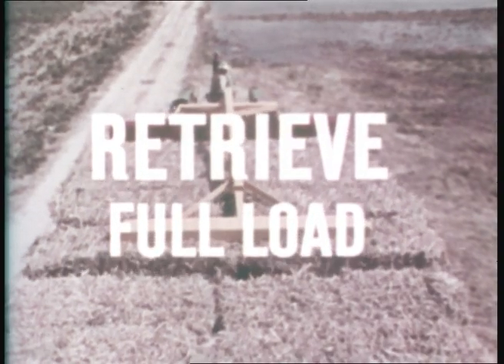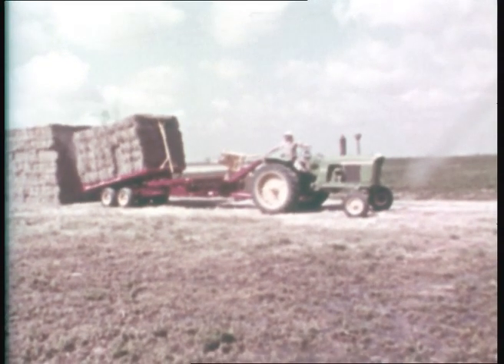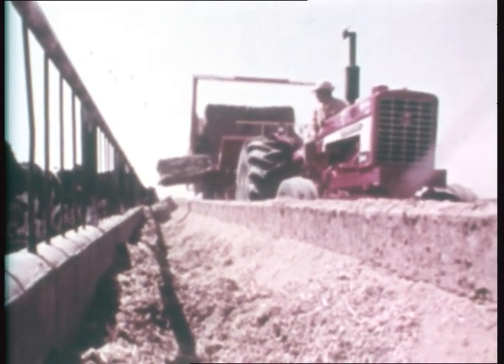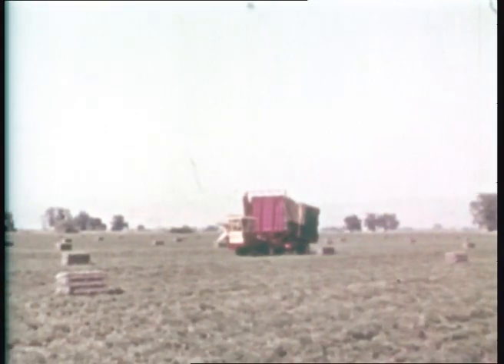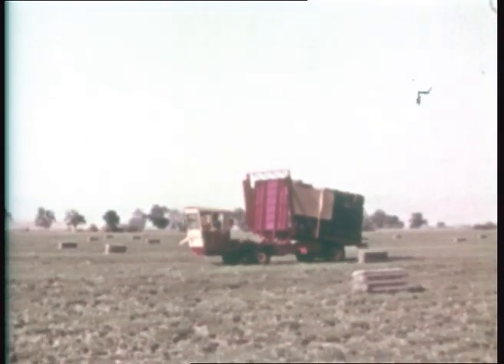The 1034 can retrieve full loads and unload one bale at a time. There are of course other models in the same concept, designed for individual needs and area conditions.